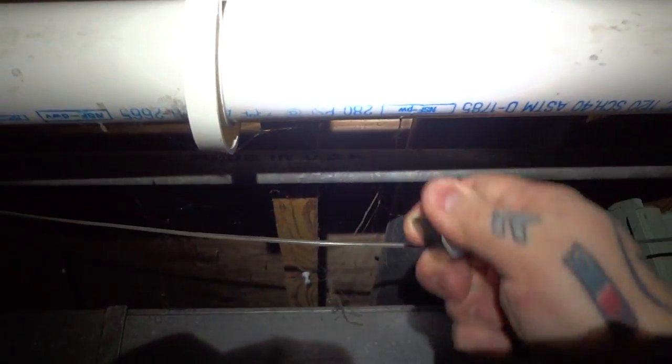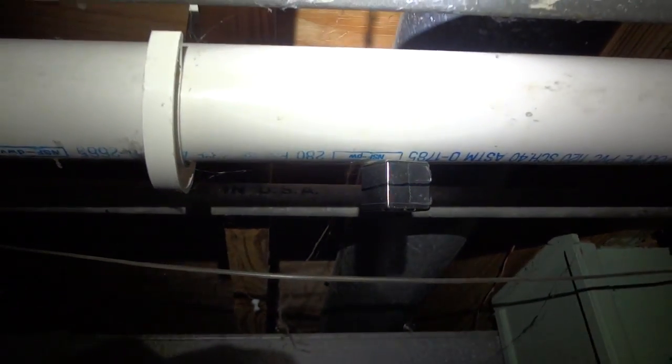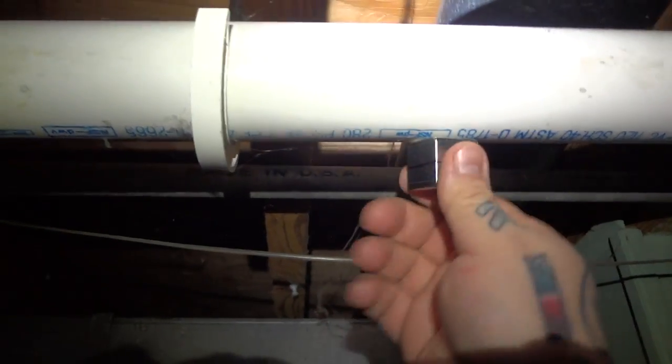Here you can see I have a one-inch neodymium iron-boron magnet, and inside this tube I dropped it down my bathtub drain. I have a smaller magnet with a scrubbing device wrapped around it extremely securely — a very, very rough scrubbing device.